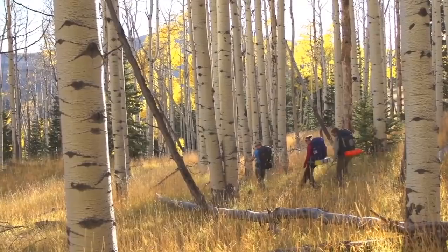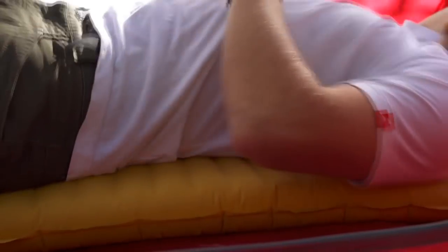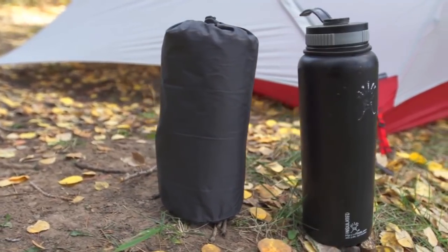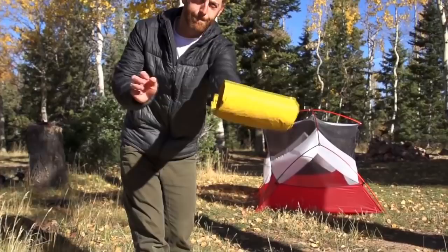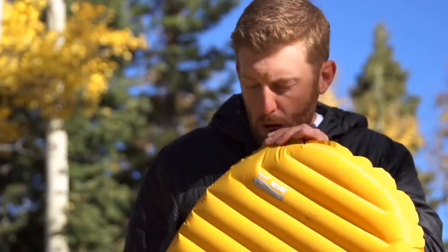One of Backpacker magazine's editor's choice products, Therm-a-Rest's NeoAir X-Lite mattress is not only extremely comfortable, but it's the lightest and most compact NeoAir mattress ever, packing down to the size of a water bottle. Even more impressive is the fact that with its Therm-a-Capture technology, which traps radiant heat, and its triangular core matrix construction, which minimizes convective heat loss, the NeoAir X-Lite mattress delivers an extremely high warmth-to-weight ratio.